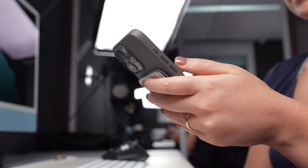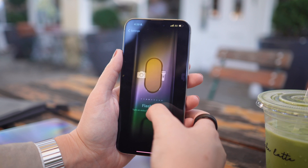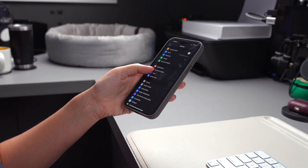RAM is an important part of your iPhone that helps it run smoothly. If you find your iPhone running slow or not working well, you could try clearing its memory to make it faster, and today I'm going to show you how you can do this.